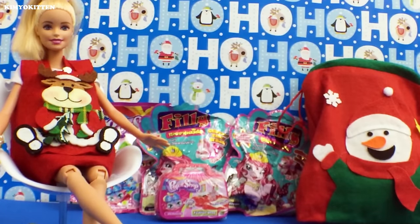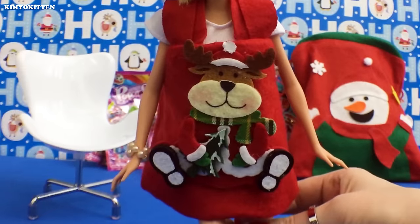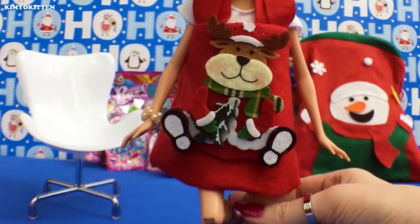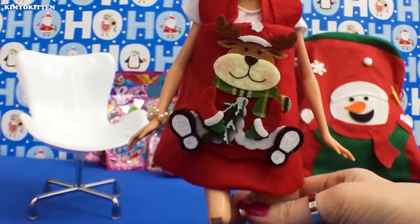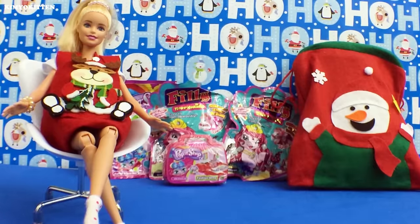Hi there and welcome to Kimmy Kitchen! Today we're going to open something we've never opened before. These adorable things are called Filly Mermaids, and I don't know what we're going to find. By the way, I made this dress myself — if you'd like me to show you how, just let me know in the comments below and I'll do a tutorial. Let's get started — I'm going to show you what I found in my supermarket.